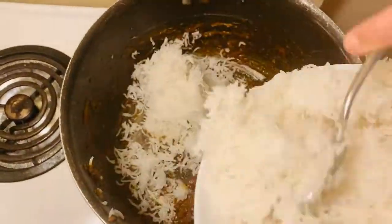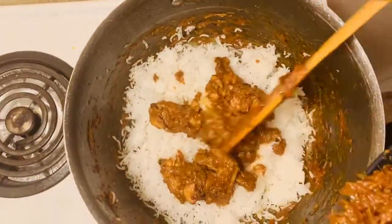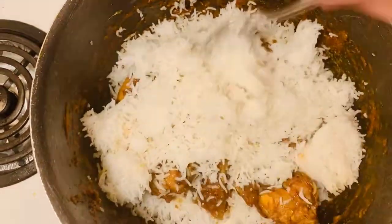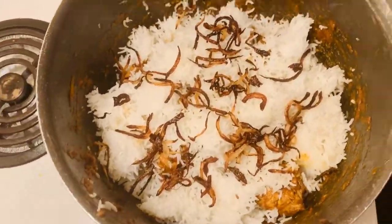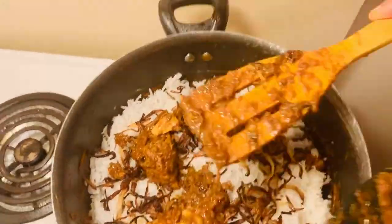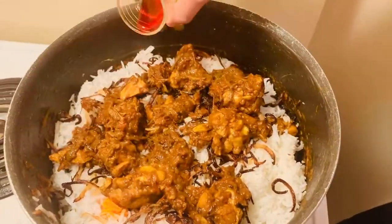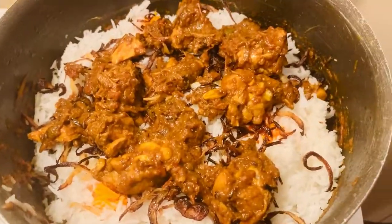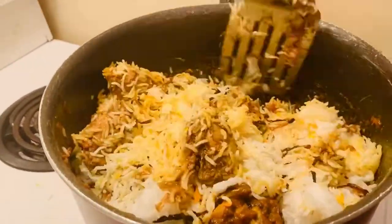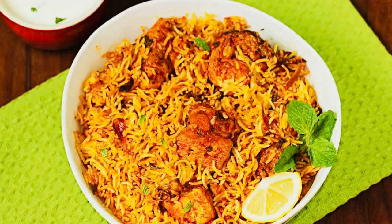Now we are at the last step — layering. Using the same pan, add a layer of rice, then cooked chicken, then another layer of rice, some fried onion, and again cooked chicken. That's how you make all the layers. At the end, add a little colored water to give a good color to the rice and leave it for five minutes. Our chicken biryani is almost ready — mix gently to incorporate everything, then dish out in a plate and it's ready to eat.